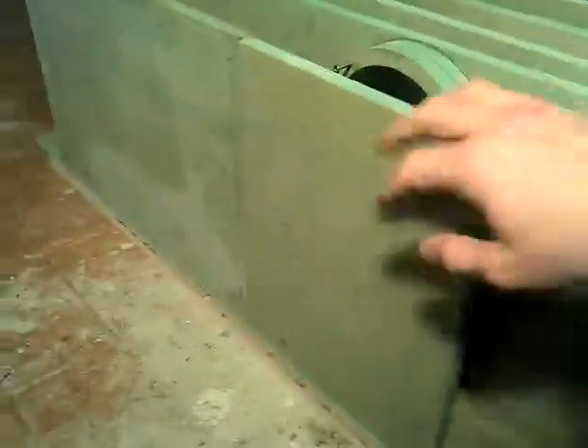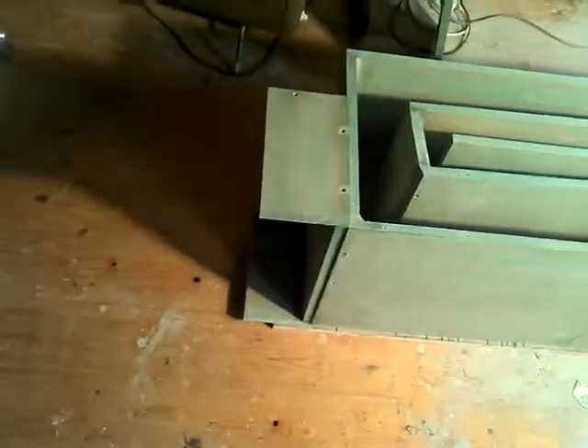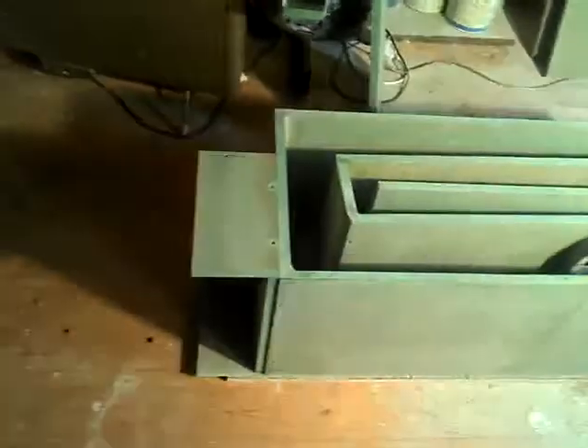This is the access panel — this section here, which I'll take off later on. I'm about to fit the lid on permanently with some screws and PVA glue. This section at the top will house the amplifier.